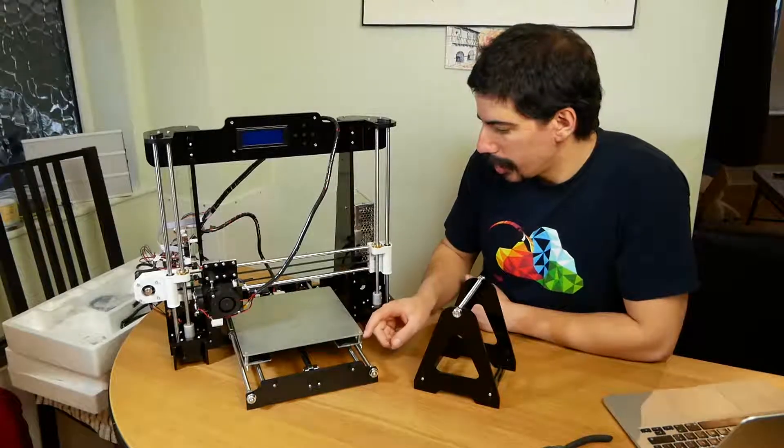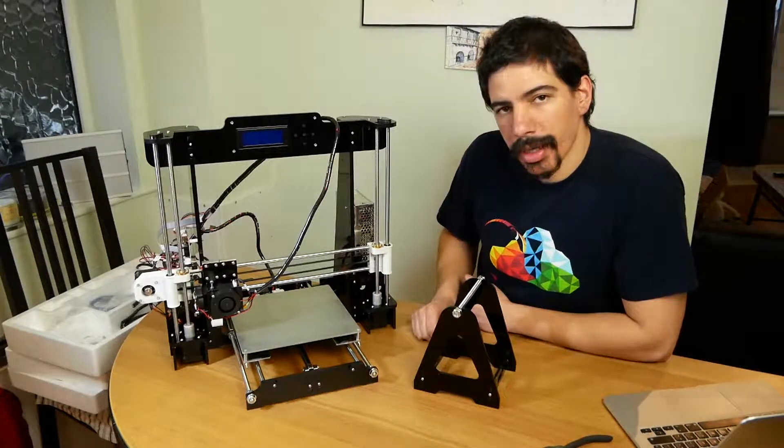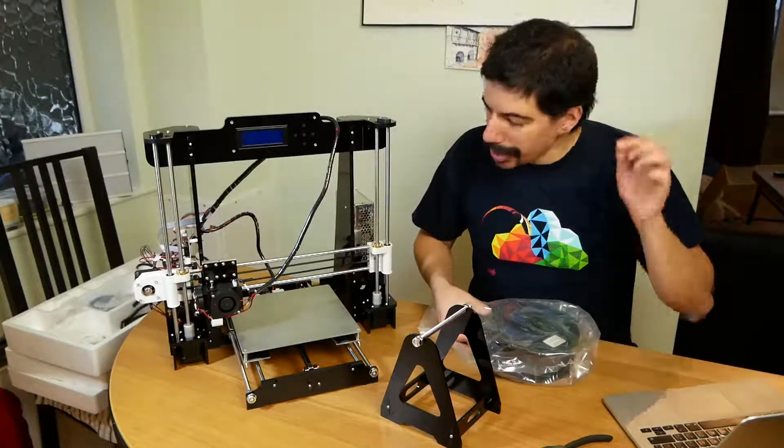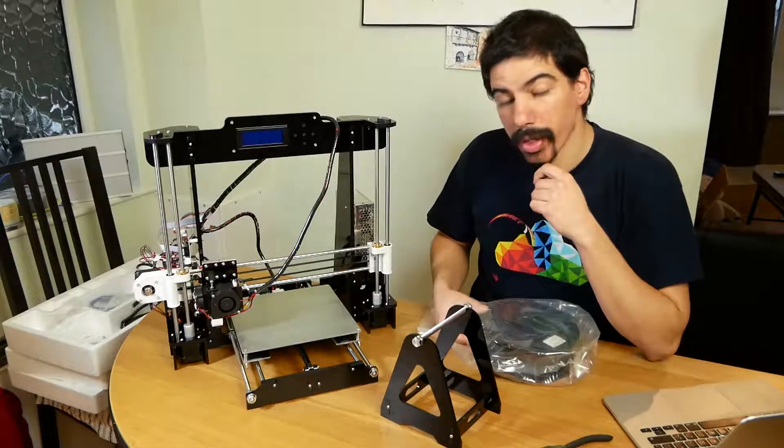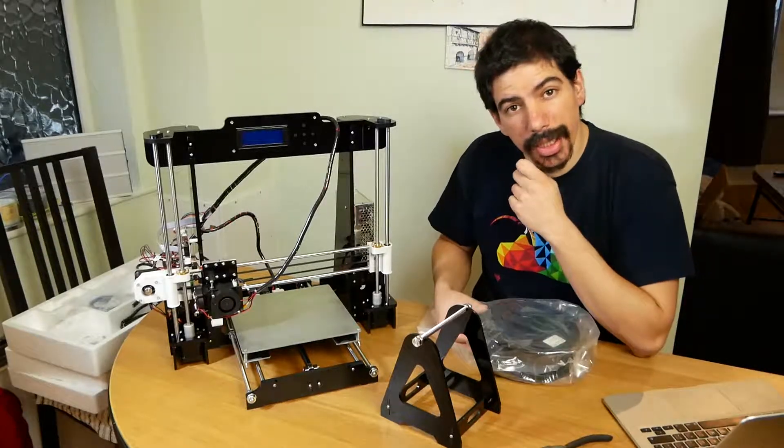Other than a few things, it came together more or less well. A lot of people say that these need quite a bit of tweaking and testing and changing. So I'm going to start on that process and I'll let you know what I find.